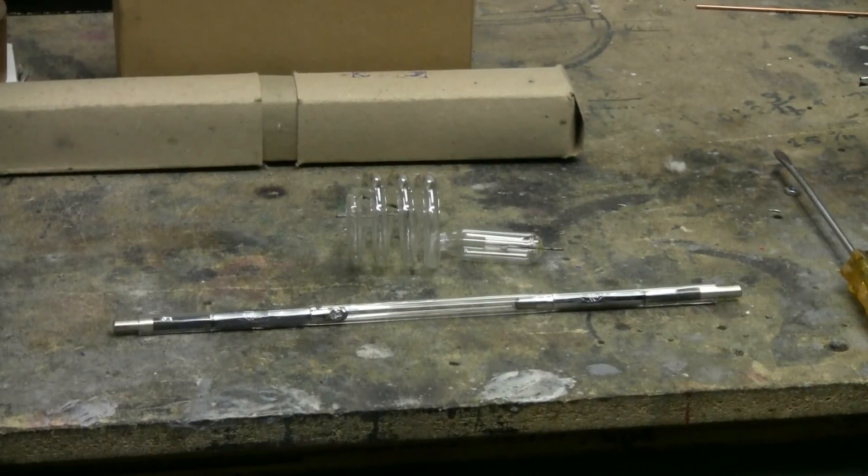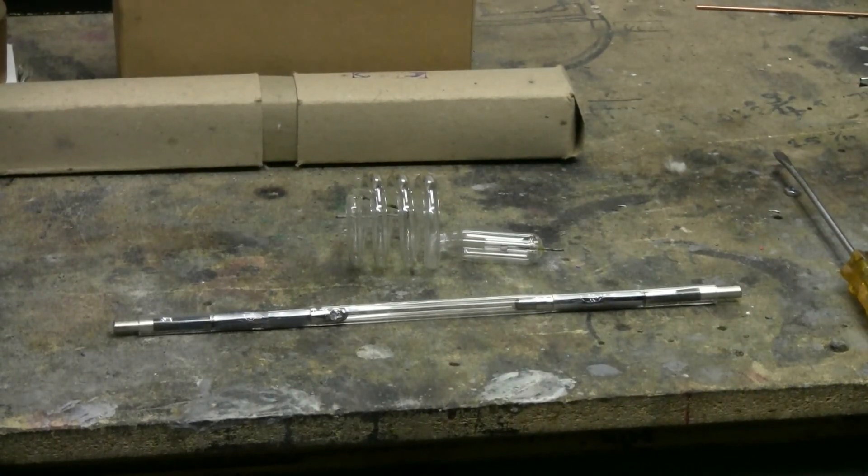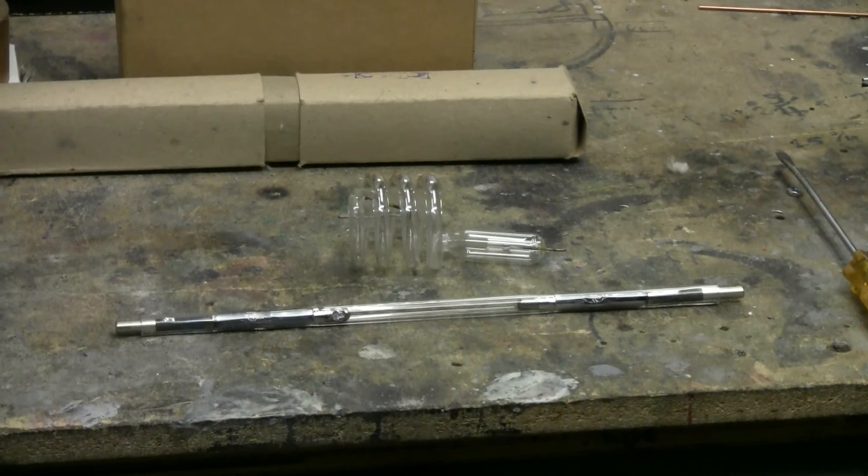Here are the two Xenon flash tubes again — neither was harmed in this experiment. They're both still perfectly good for their other uses. Thanks for watching, and there'll be more to come.